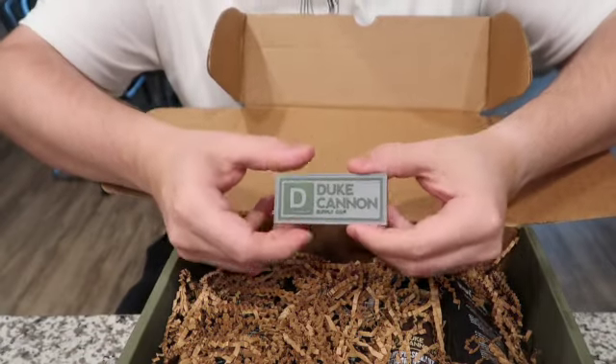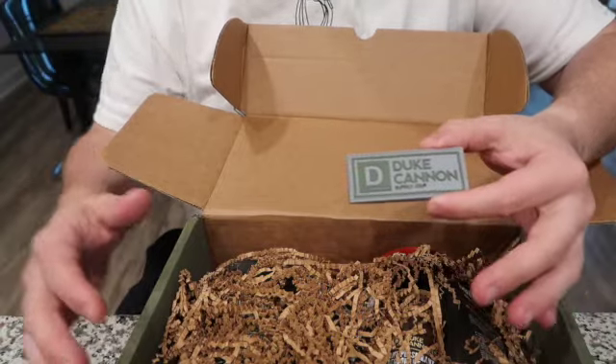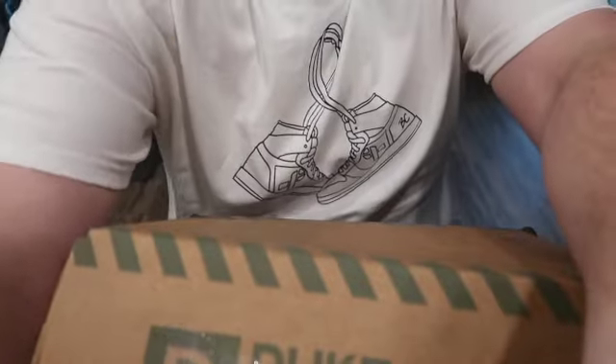This is not a sponsored video. The box itself — it comes every 90 days, it's $50, and it's supposed to be a $75 value for the whole box.